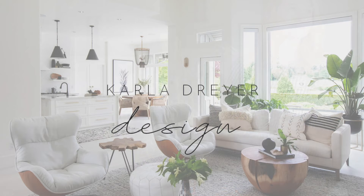Hi guys, it's Karla with Karla Dreyer Design and today I'm going to show you just some easy ways you can style your dining room table. Make sure you are subscribed and hit the bell so you're notified every Thursday when I release a new design video.